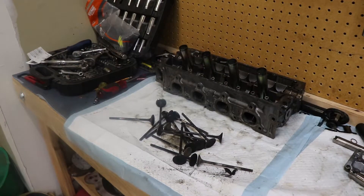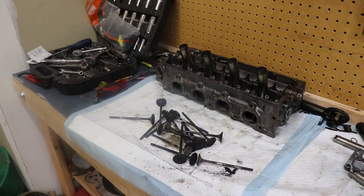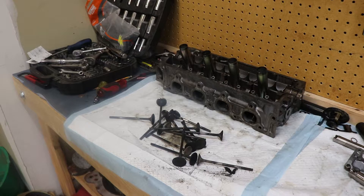One thing I read is you can throw the valves in a drill and just spin them against a brush. I'm probably going to use a wire brush — just throw them in the drill and rub them against the wire brush, and hopefully it cleans all the carbon off.